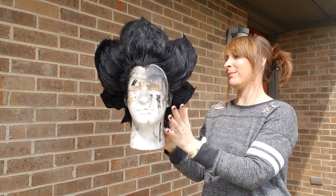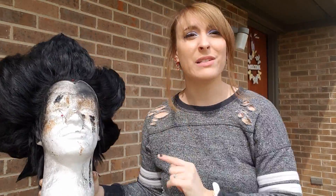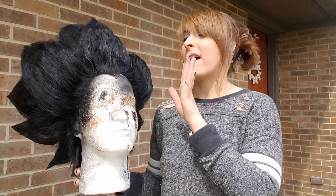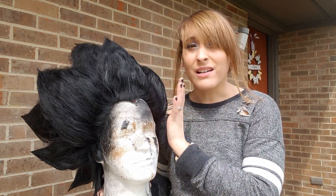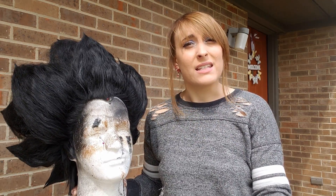So essentially, if you have a wig that is spiked — and it doesn't have to be this big — if you like how it looks and you never want to have to style it again to fix it, spray paint it. Whatever spray paint you use, you want to make sure that it bonds to plastic, which is what I used on this one.